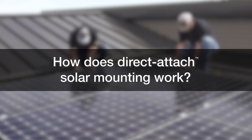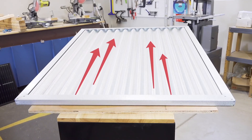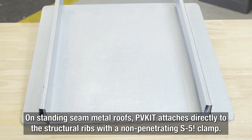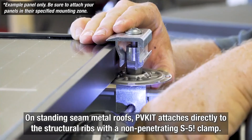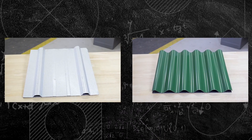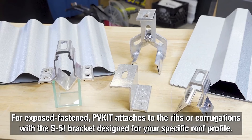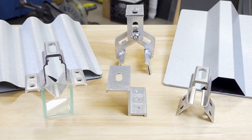How does direct attach solar mounting work? PVKit takes advantage of the rails that are already built into your roof. If you have a standing seam metal roof, PVKit attaches directly to the structural ribs with a non-penetrating S5 clamp to protect your roof and secure the modules. If your roof is an exposed fastened one, PVKit uses the structural trapezoidal ribs or corrugations as the rails and attaches with the S5 bracket designed for your specific roof profile.